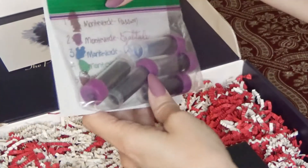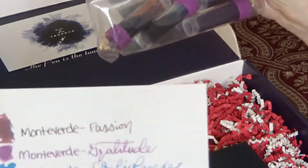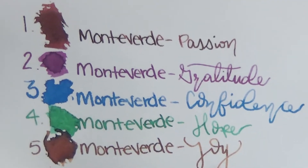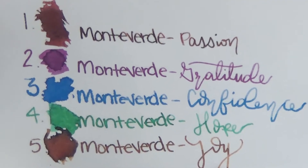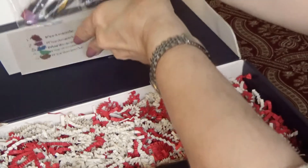We have the inks — the Monte Verde ink brand — and they also send five samples of inks. You can also get an ink box subscription with just inks and no pens. So let's just get right to the point here.